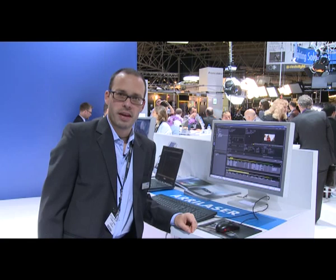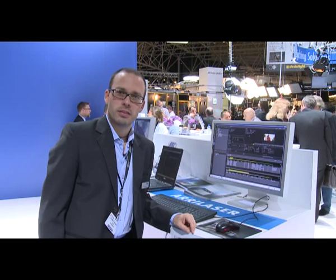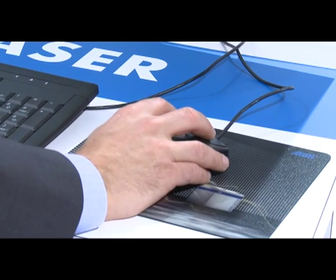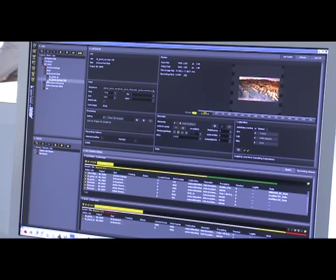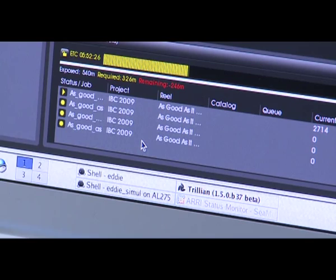Besides all the hardware changes we've done, we've also redone the whole software package. It's now Red Hat-based, and we're working with one application that can control multiple lasers. It's as easy as just creating a job, take your job by drag and drop, put it on the recorder, and off you go. You're ready for recording.